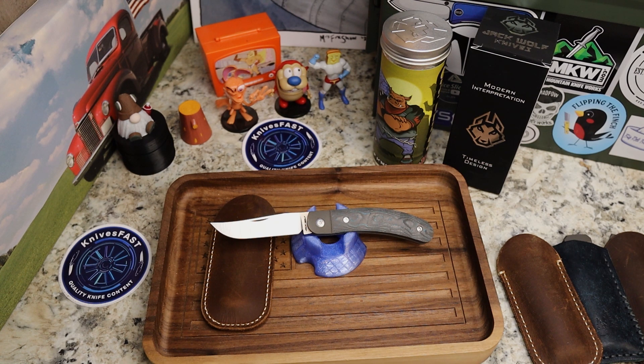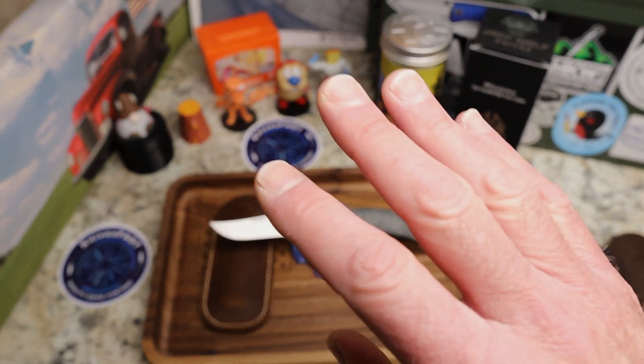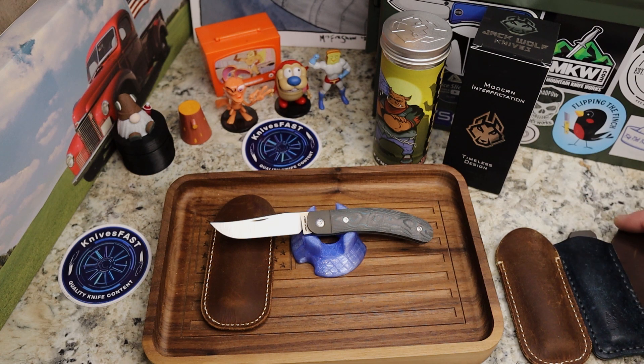Thanks to Ben for sending this out — he sends review copies and I really appreciate getting to show these to you guys and have them in my collection. But this is an honest review regardless. I would not do the video if I felt differently.